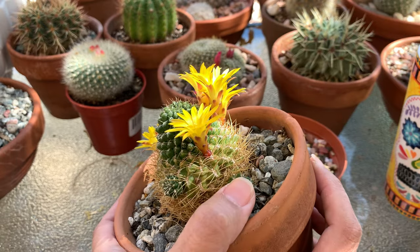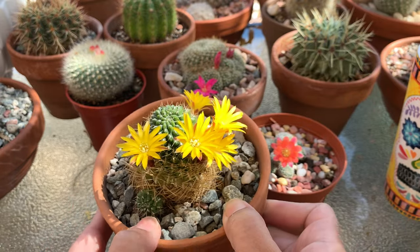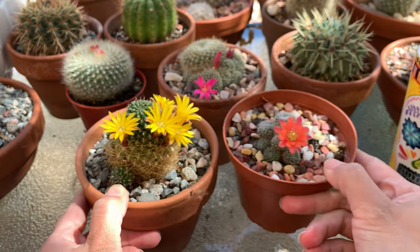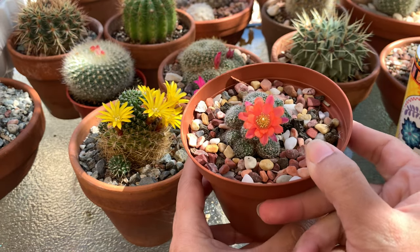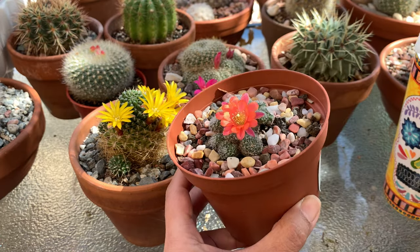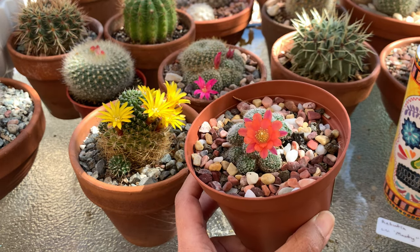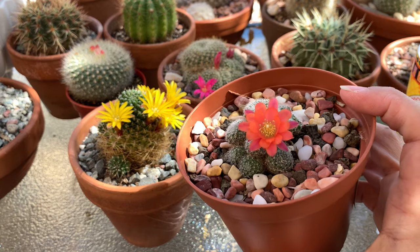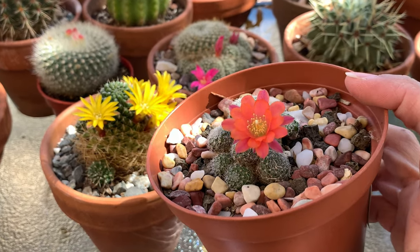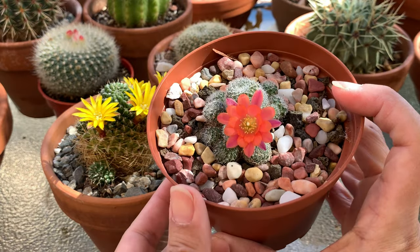This second one right here is a Rebutia — this is called Rebutia cultivar 'Mandy'. This one is a surprise for me. It is fairly new and was given to me by a viewer last year.